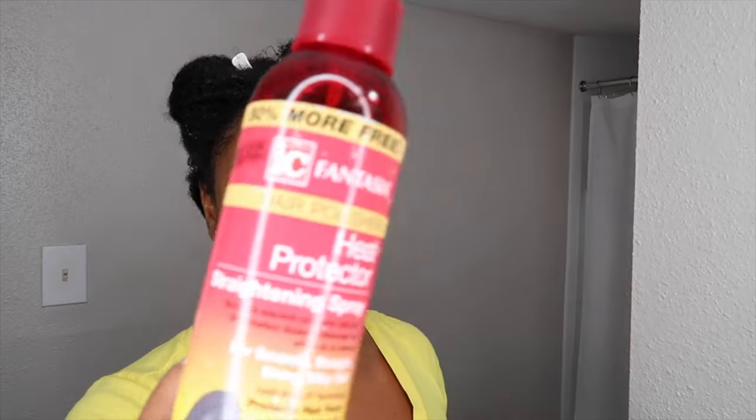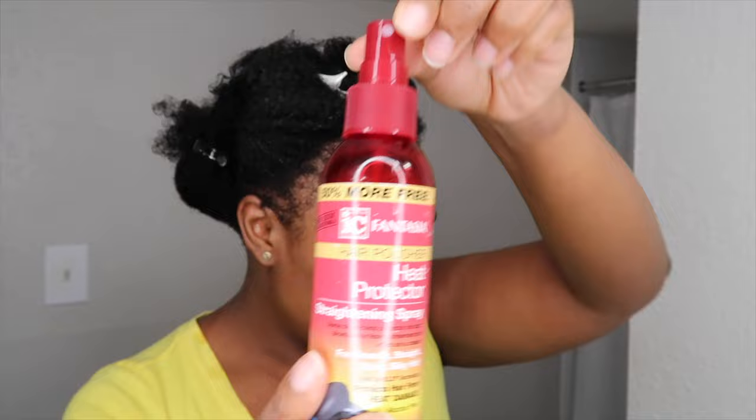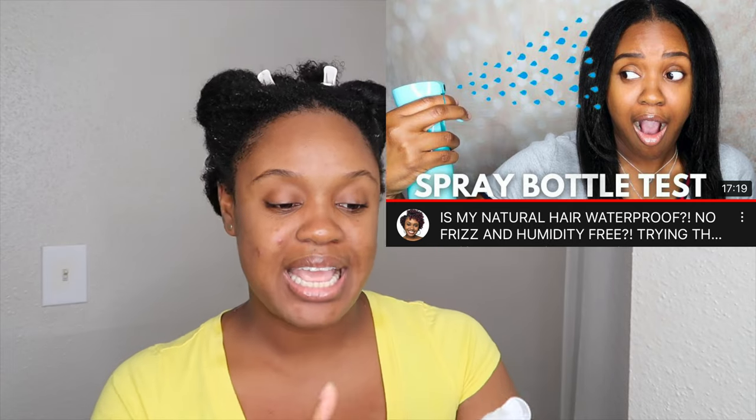Before I blow dry, I'm going to add the Icy Fantasia Hair Polisher Heat Protector — this is a straightening spray I've used a ton. You guys have seen this before. Did you watch my video on my natural hair's waterproof test? This is what I used in it and it really did a good job with humidity frizz and all of the above.